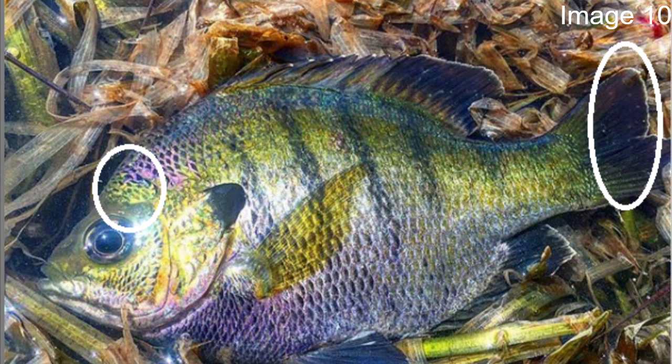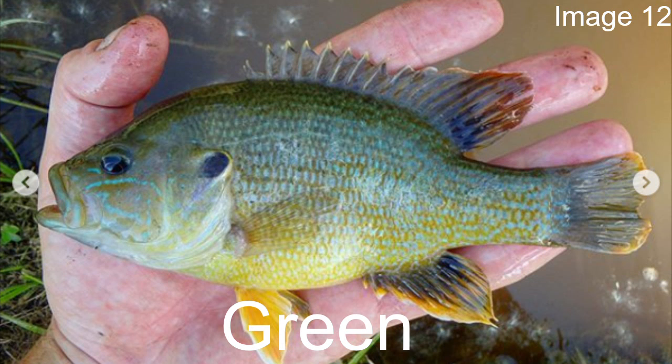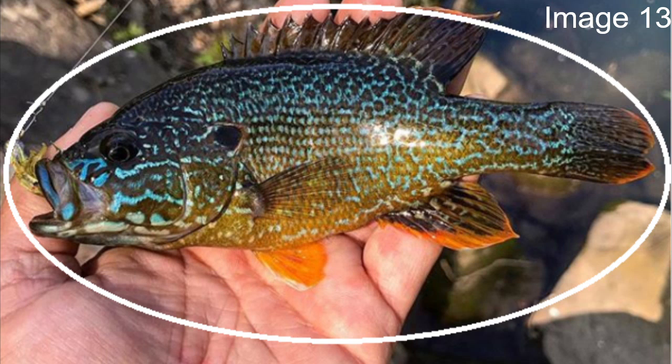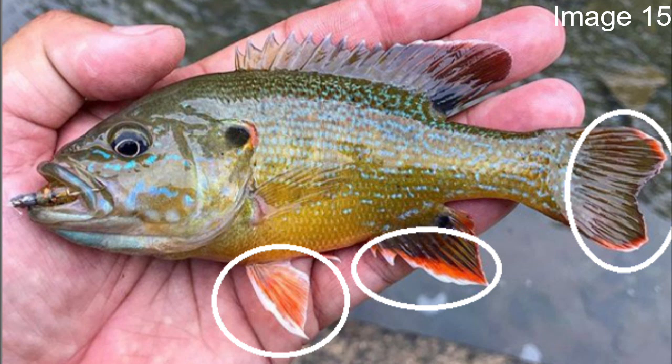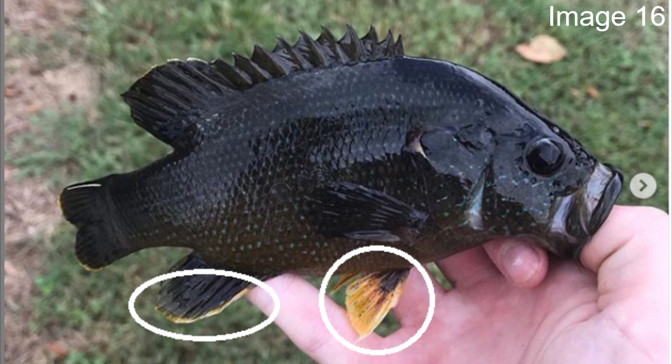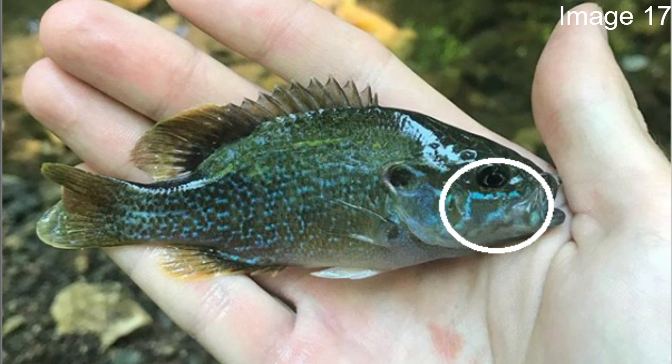After the bluegill we'll move on to the green sunfish. Probably the best way to identify the green sunfish is its elongated body — it has one of the longest bodies of all the sunfish we're going to talk about. Most sunfish are fairly circular in shape; this one is definitely more oval. Also, on its fins on the lower part of the body they're either going to be orange or yellow, or at least have some sort of orange or yellow tips.